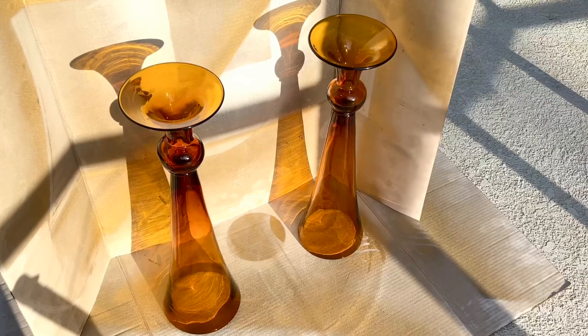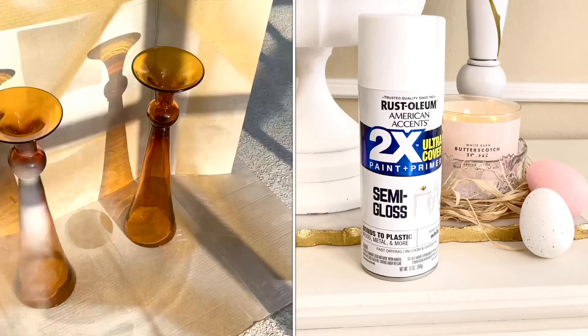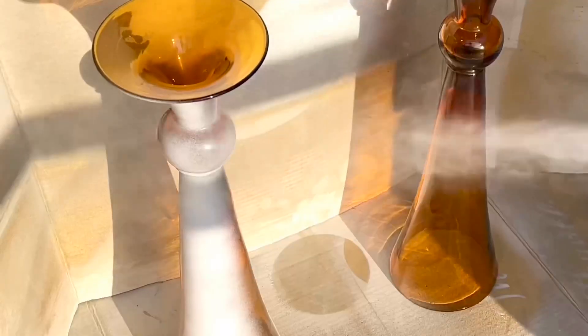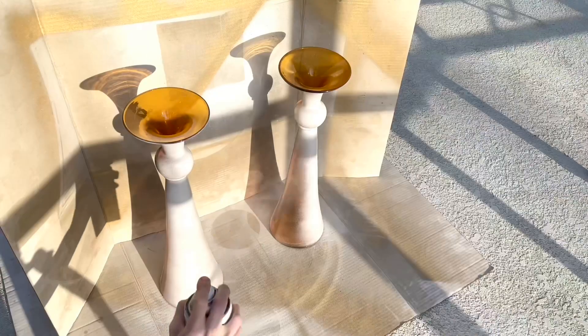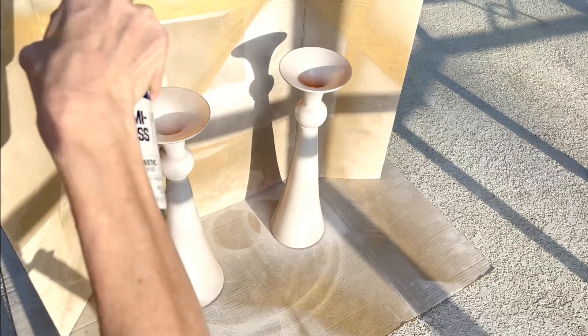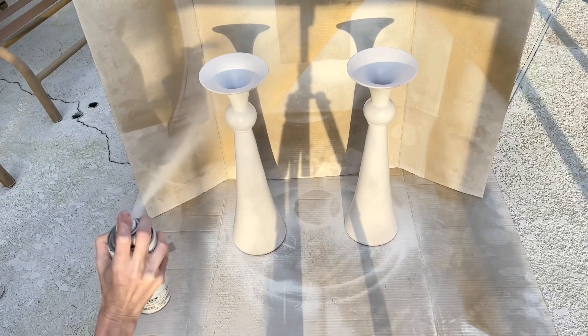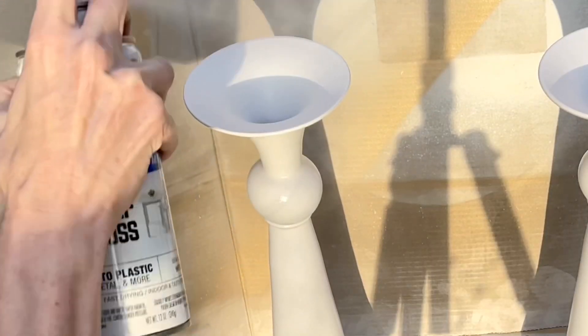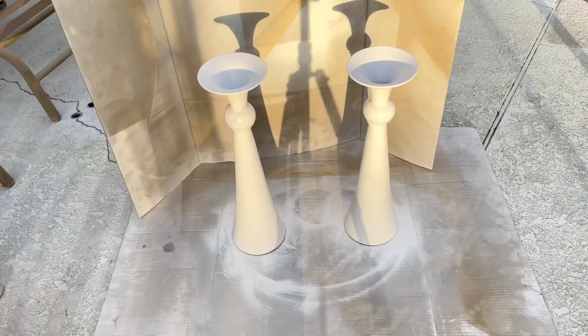We're going to start off by washing the vases and letting them dry completely. Then I'm going to take them outside. I flipped them upside down and got some white Rust-Oleum spray paint. I began to spray the vases — a good solid coat of paint around all the sides, the top — and then I let them dry for about an hour. I did a second coat of paint, making sure it was completely covered, and then I let it dry overnight.